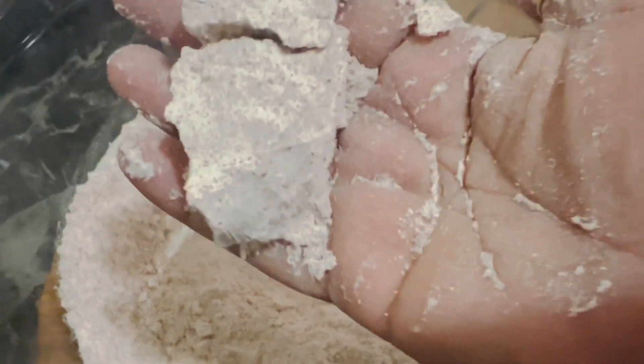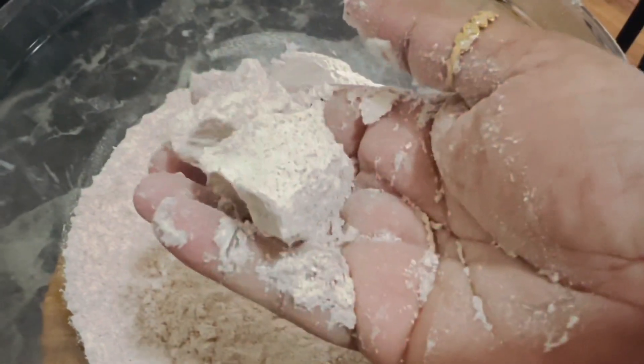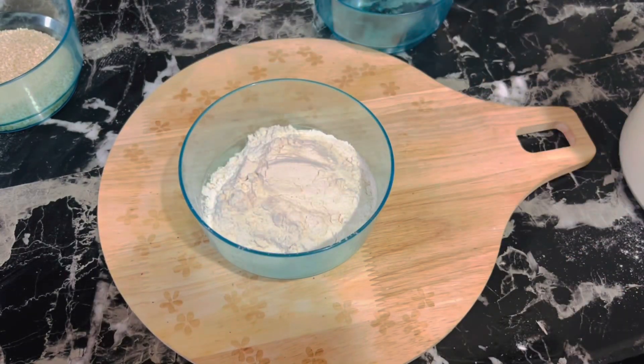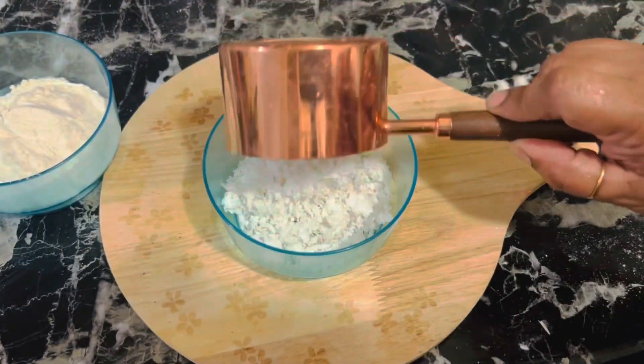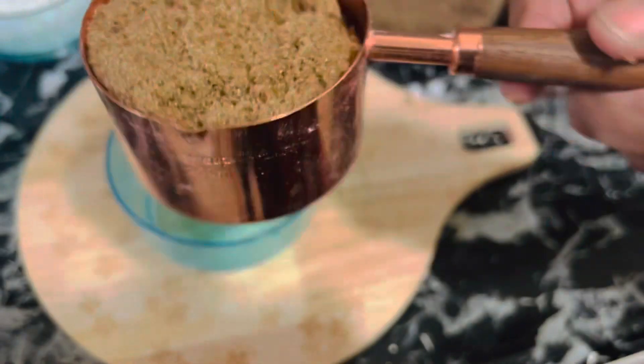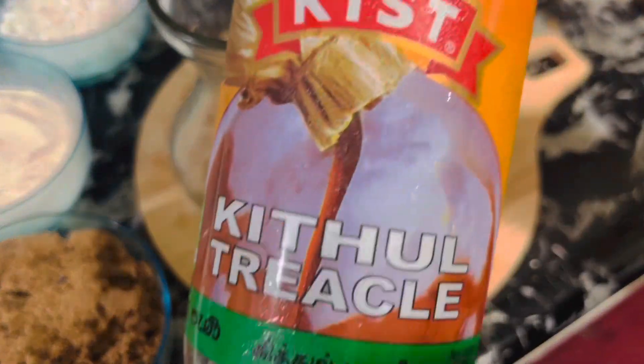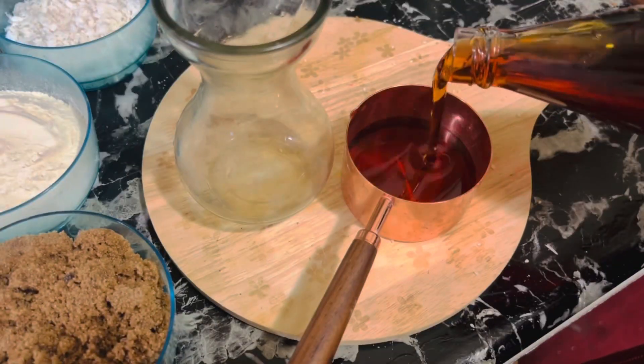Now let's get ready with the rest of the ingredients: three-fourth cup of all-purpose flour, three-fourth cup of shredded coconut, one and a half cups of brown sugar or white sugar, and one cup of kithul trickle.